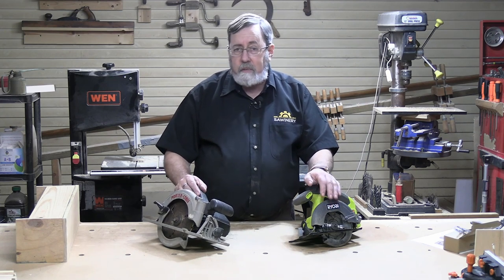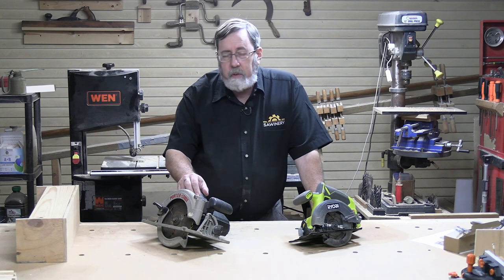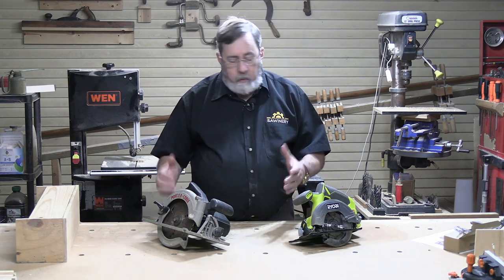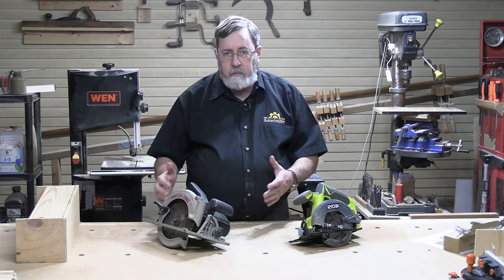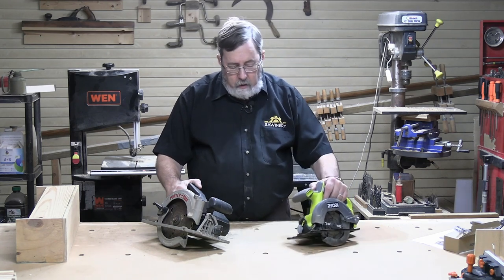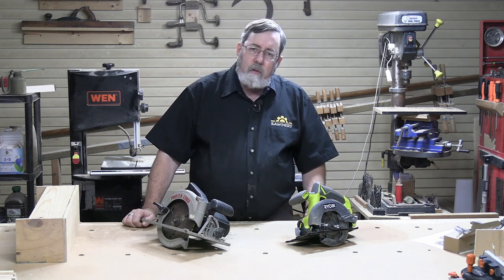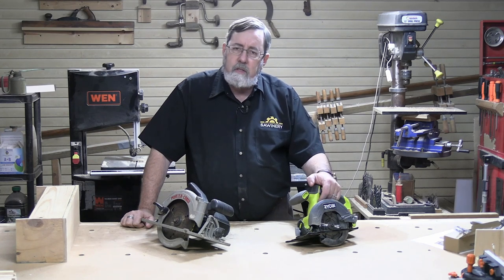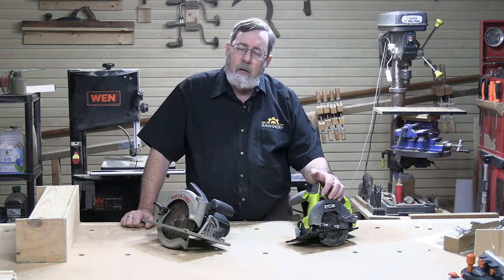The seven and a quarter is the old standby — it's been around a long time. Of course, this one has to be plugged in to work. When you compare the weight of the two, the seven and a quarter is considerably heavier than the six and a half. So if you're looking for portability, the six and a half is a great option — it saves you on weight and is much easier to work with in awkward areas.